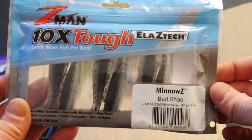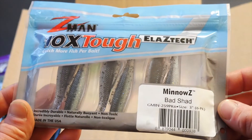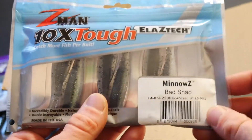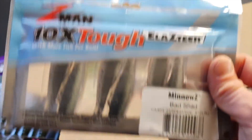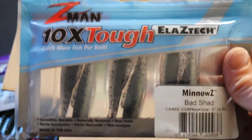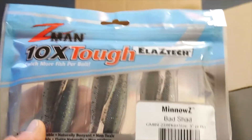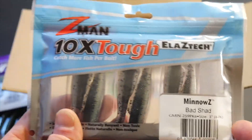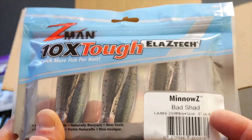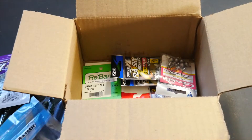I got these Z-Man Minnows in Bad Shad and this is a three inch paddle tail that they have. I really like the Z-Man baits — they just last forever. With some of the other ones I've had the tails get bitten off on paddle tails, so it might be nice to not have tails get ripped off all the time. I do really want to see how the action is on them though.